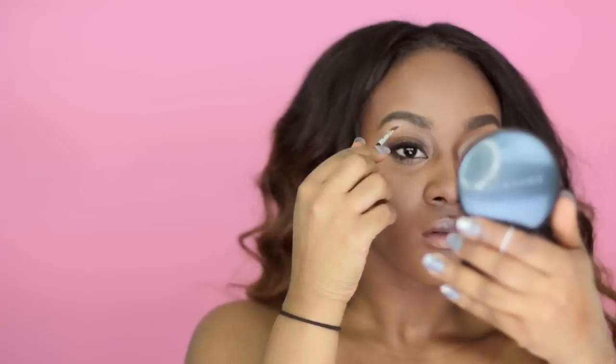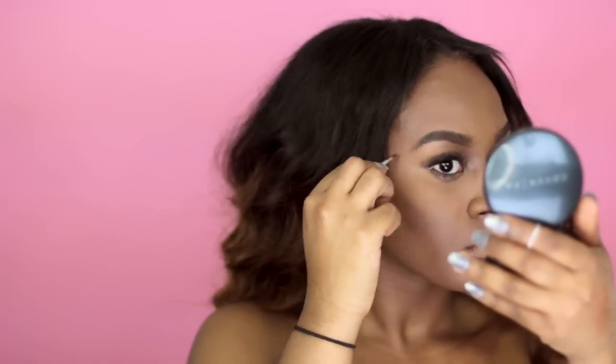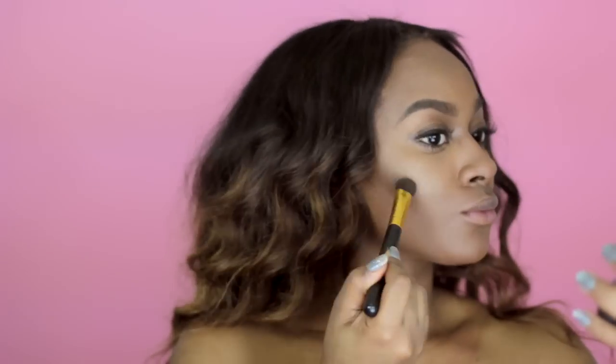I'm going to fill in my eyebrows just a little bit more. This video is definitely dedicated to the contour, but I just want to fix some things here. If you want to, you can highlight. I'm taking my Becca highlighter called Topaz. We're going to do a little bit on the nose and on your lips.